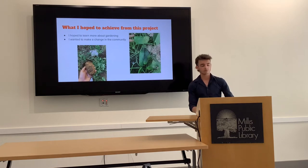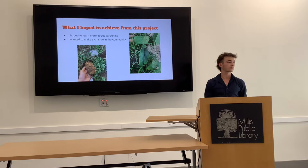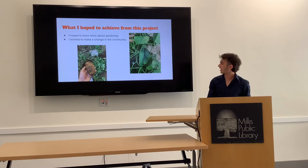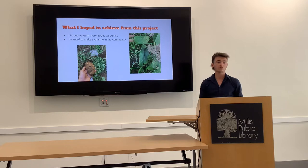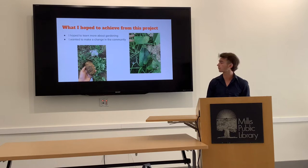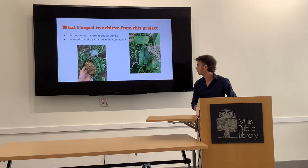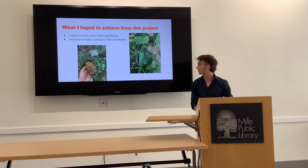What I hoped to achieve from this project was to learn a lot more about gardening, make a change in the community, and donate a lot of produce through my hard work. These are two different times where I was harvesting crops. On the left I was harvesting my first potatoes in May — I had planted those in December and put hay on them during the winter so they would grow. Here is when I came back from a vacation in Maine and all of my cucumbers were ready, so I picked them all right when I got home.